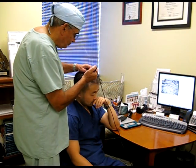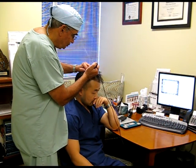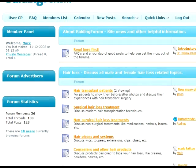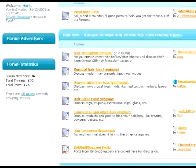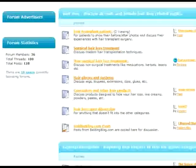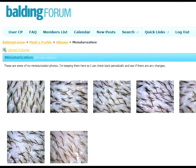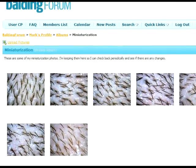Additionally, if you're interested in getting a professional opinion, you can always upload the photos to our forum at baldingforum.com. There are instructions there for uploading photos on the site in the read here first section, and once you have photos up in your own gallery, you can message doctors on the site and ask them to evaluate your results or compare your results with others who are interested in mapping their hair density.